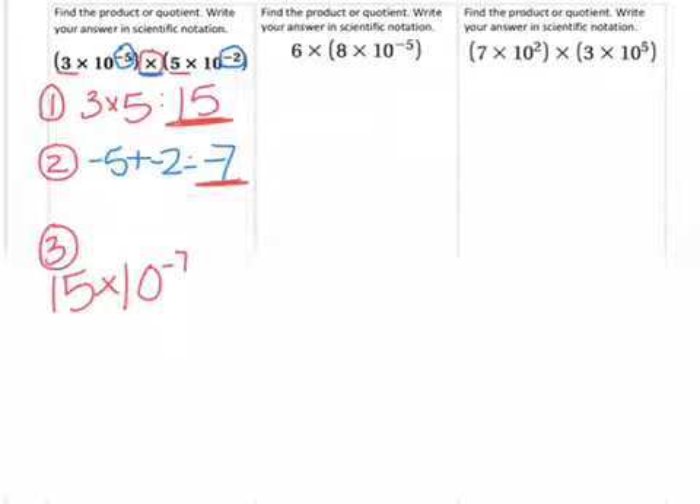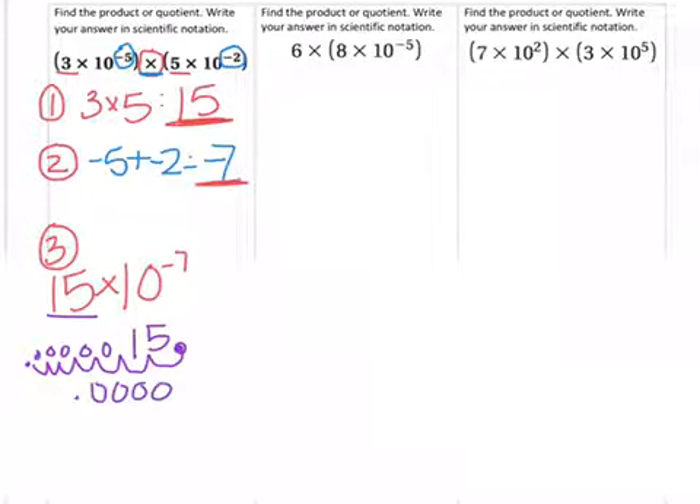Then our third step is to make sure it's in scientific notation. Our answer so far is 15 times 10 to the negative 7th. Looking at this, I see that this is not in correct scientific notation because 15 is way too large. So to put it into correct scientific notation, I go ahead and take it out. With the decimal at the end of the whole number, I'm going to move the decimal to make it smaller — putting it into standard form. The number I get is 5 zeros with a 1 and a 5 with our decimal back there.